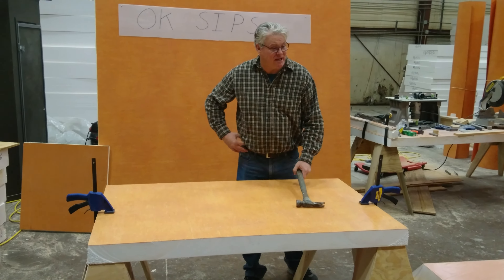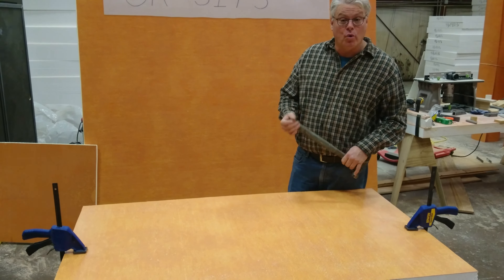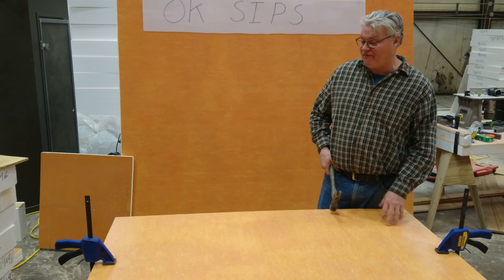Hello, this is John again with OKSips. We had a couple other demonstrations a little while ago. I'm going to show you a real quick one. This is the window that we cut out of our three and a half inch wall. It's three feet by five feet.